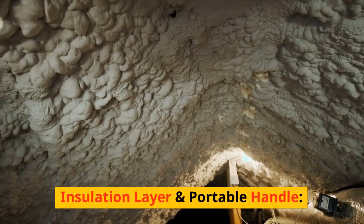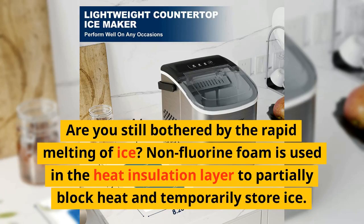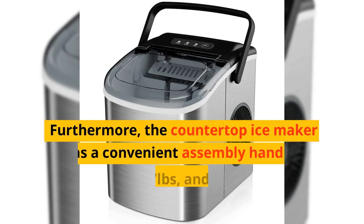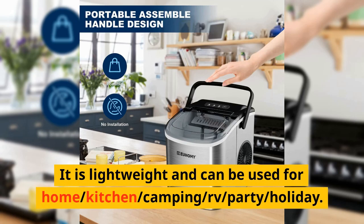Are you still bothered by the rapid melting of ice? Non-fluorine foam is used in the heat insulation layer to partially block heat and temporarily store ice. Furthermore, the countertop ice maker has a convenient assembly handle, weighs only 14.7 pounds, and has dimensions of 8.7 by 11.6 by 11.4 inches. It is lightweight and can be used for home, kitchen, camping, RV, party, or holiday.